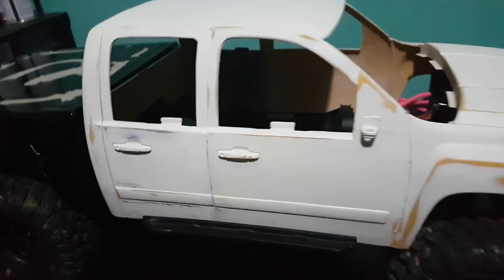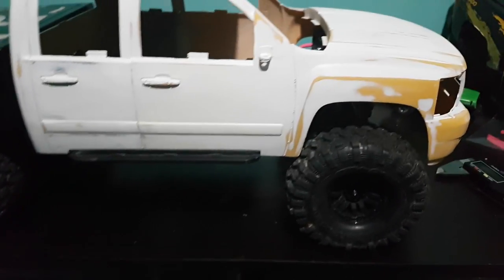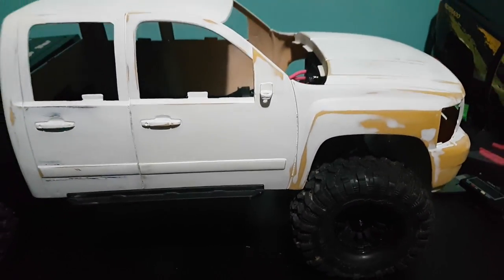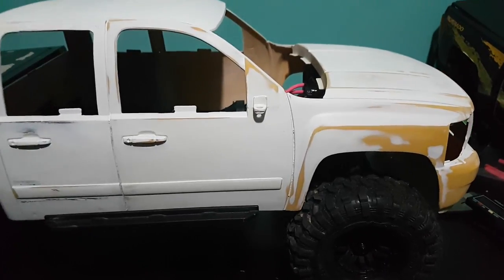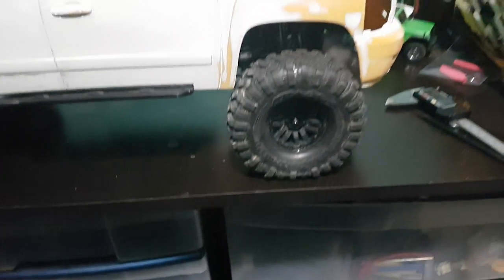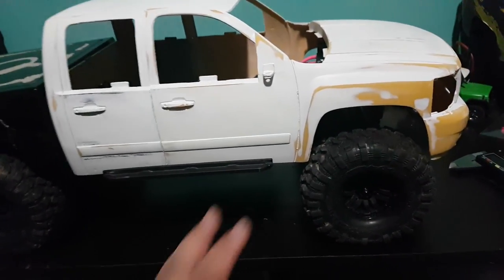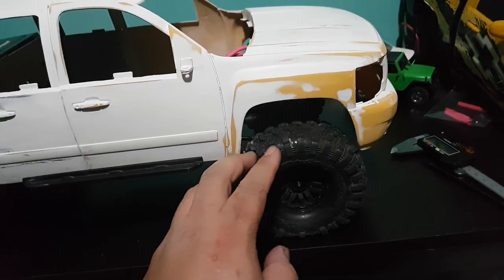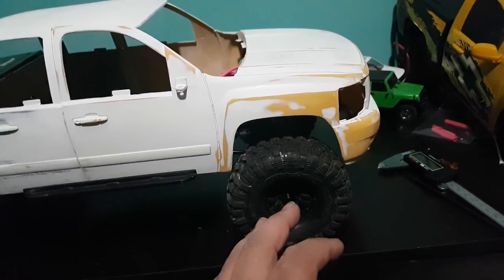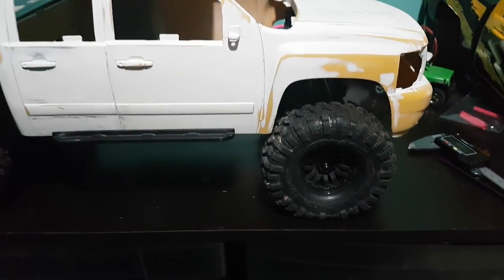Okay, on to the next truck — the crew cab, which is the one you guys want to look at. There's not much of an update on this one except I finally got the motor and I have it positioned where I want it. These tires are not going to stay. I'm not running 1.9s on this — it will be a 1.55 truck with a smaller tire. I might even put a 1.9 rim with a 1.55 tire on it, but I'm not doing a full 1.9 setup.